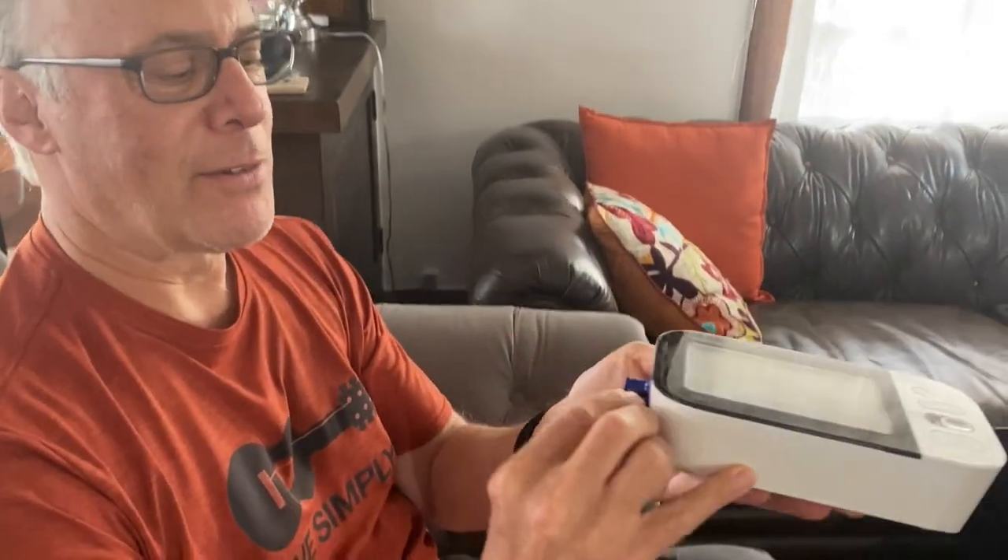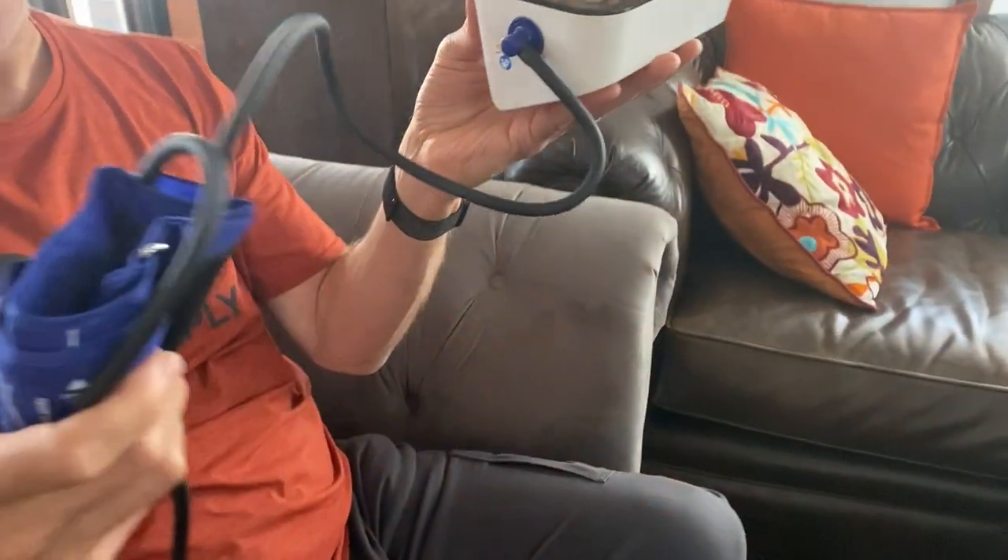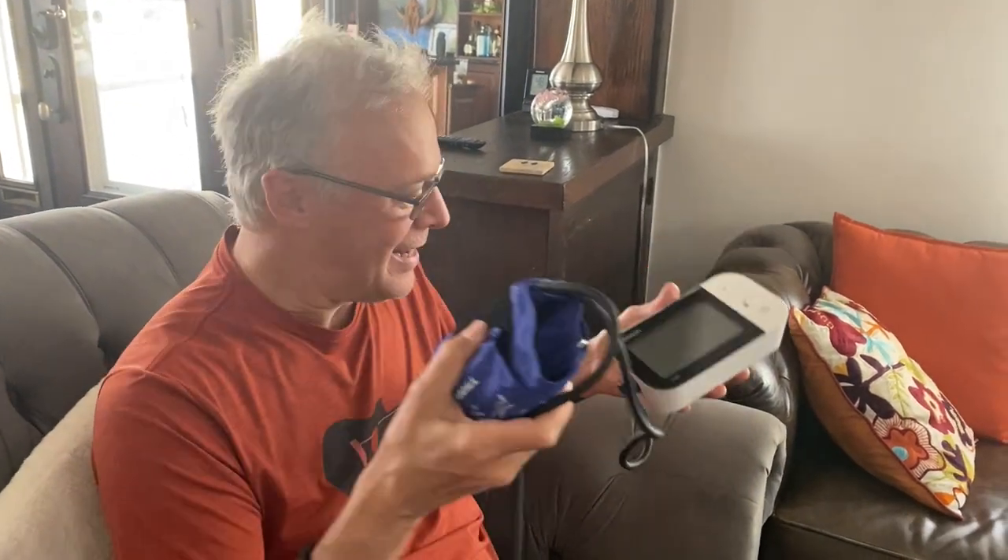Here's the cuff that comes from Walgreens. I'm going to take the bulb off because I'm not going to inflate this manually. I'm going to let my Omron machine inflate this cuff. So take the bulb off and put it aside — save it in case you ever need it. Just take the empty side of the tubing and plug it into your Omron machine where the cuff used to be, just like that. So now with my Omron, I have just my Walgreens cuff and gauge.